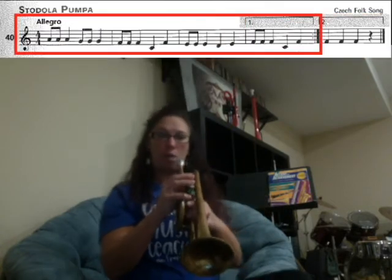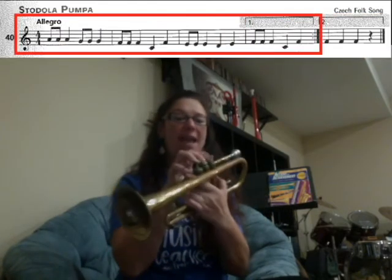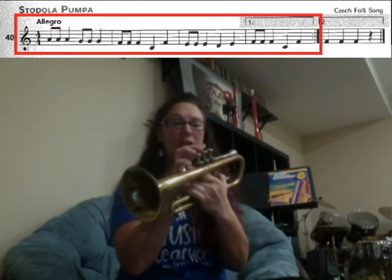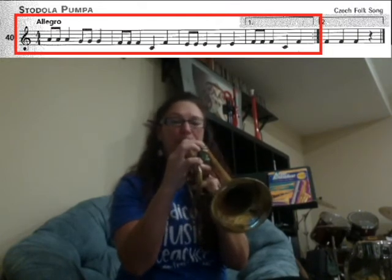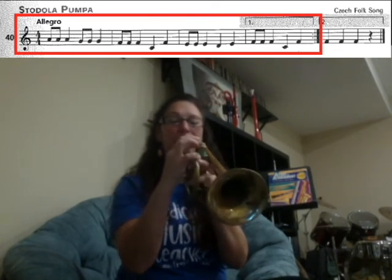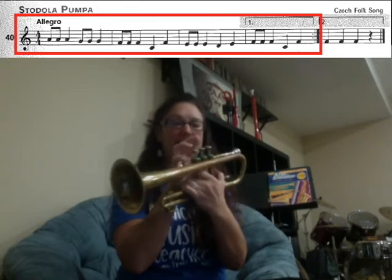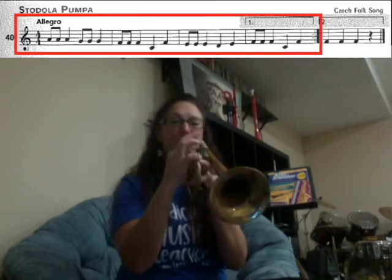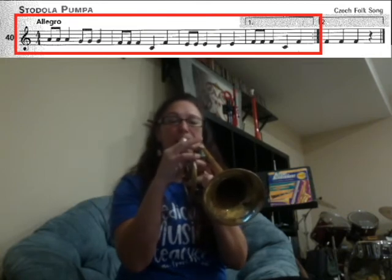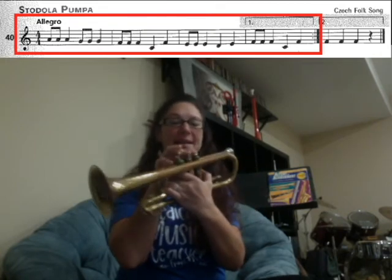Great. So let's try that whole song one more time, walking through it. We have A, A, A, A. G, G, G, G. F, F, F, F. C, F. E, E, E. D, E.